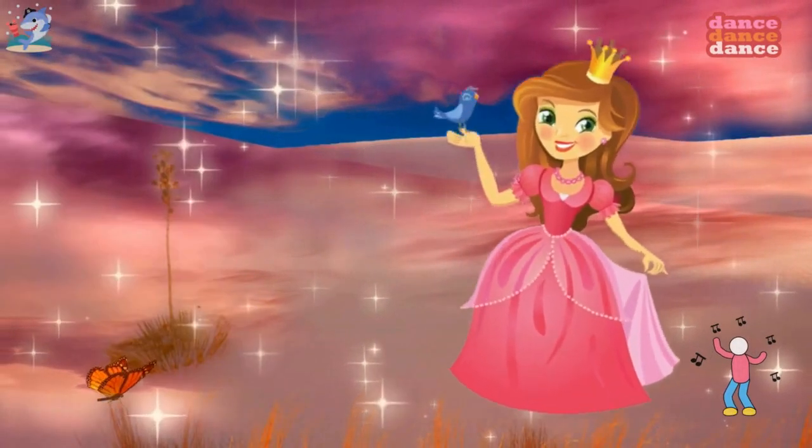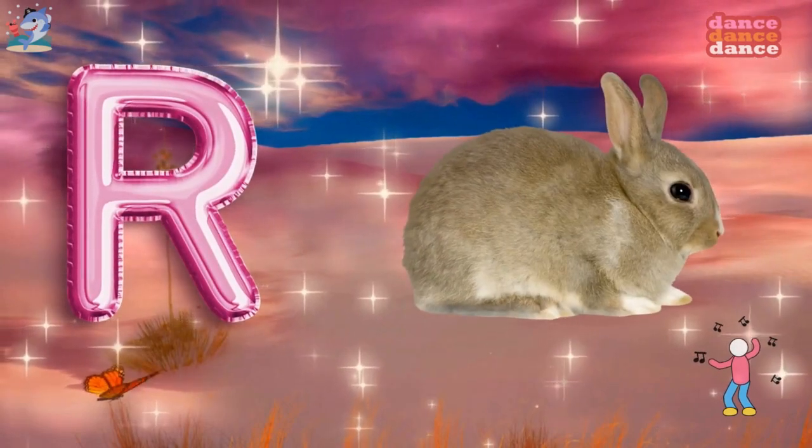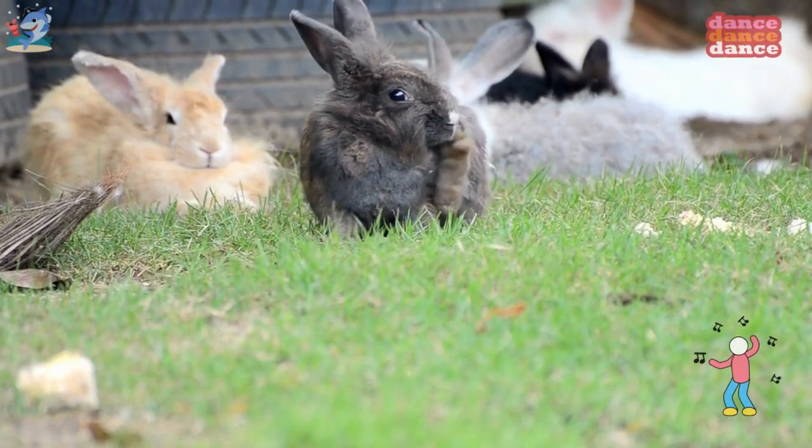Q is for queen, qu-qu-queen. R is for rabbit, r-r-rabbit.